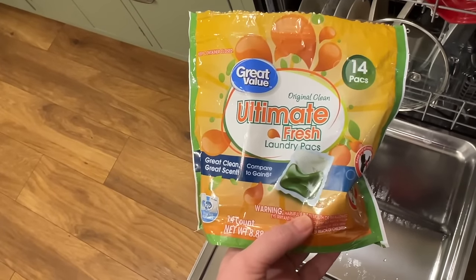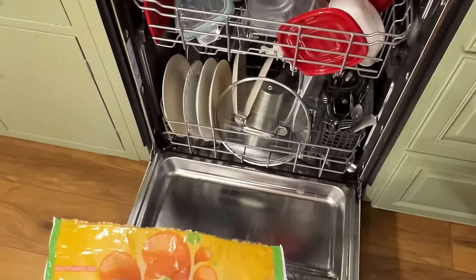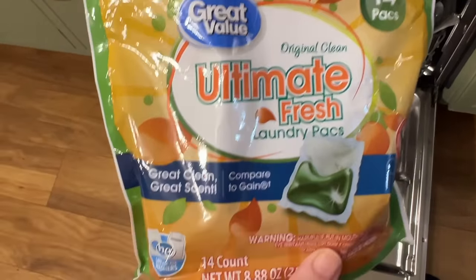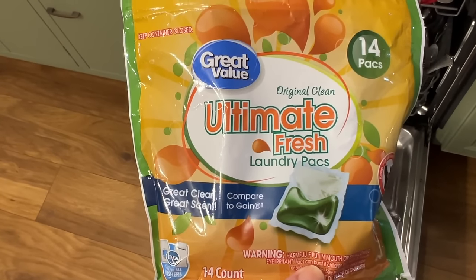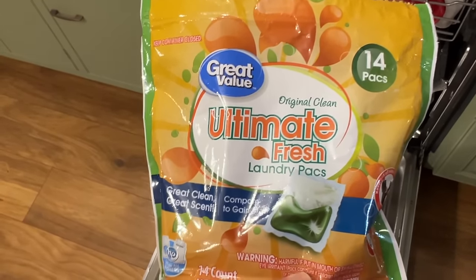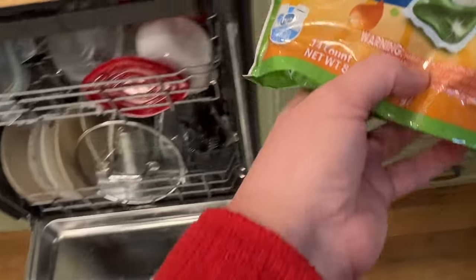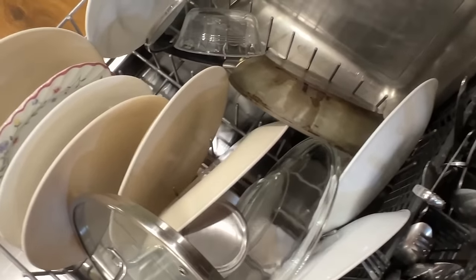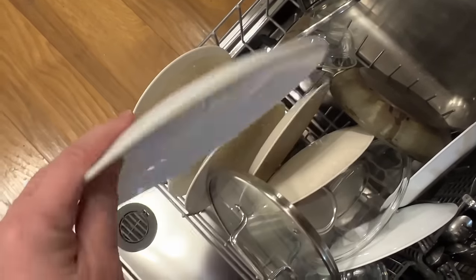I was thinking how much I hated the smell of this, and I just washed our dishes with laundry soap. Oops. I was like, man, this smells awful — it smells like cheap dryer sheets. I hope I didn't just ruin something. It didn't get the dishes really clean.